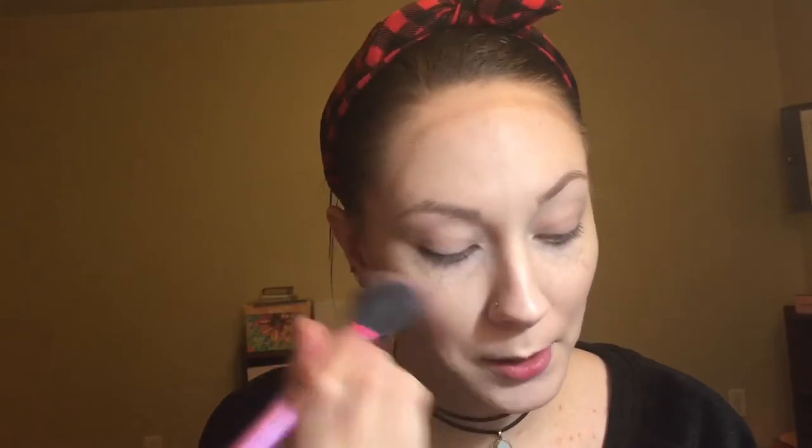I'm going to go in with some pretty purpley blush. I hope this isn't too bad. I don't know, maybe I should have gotten a bolder blush color. I don't know if this will really show up for you guys, but the iPhone 6 camera is pretty great — like, too good. I'm afraid I'm going to look like total shit on this.